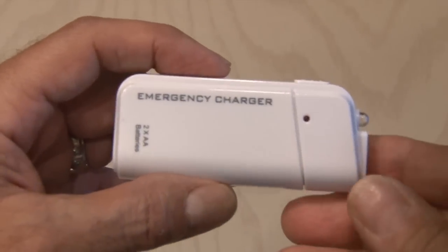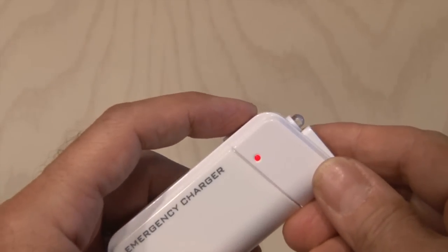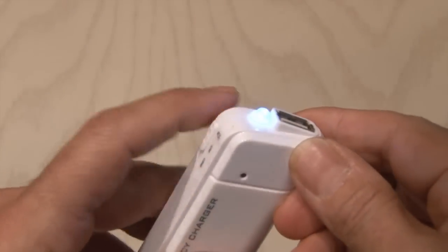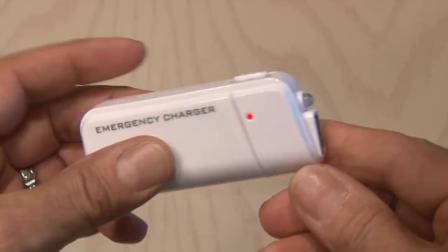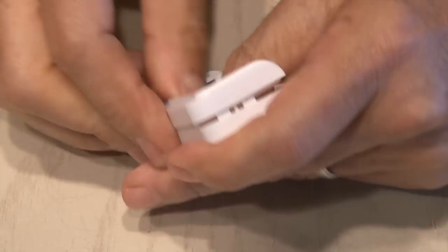The one special component we need to complete this project is a small USB emergency charger. It takes two AA batteries and has a USB port on the end. It also has a couple of LEDs and a little switch. We need to get to that main component, so it's time to tear into it and pop that little sucker out.